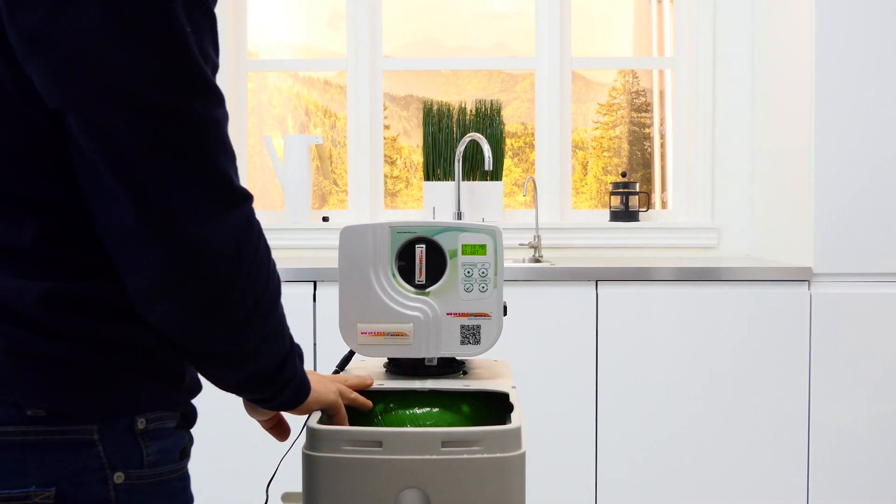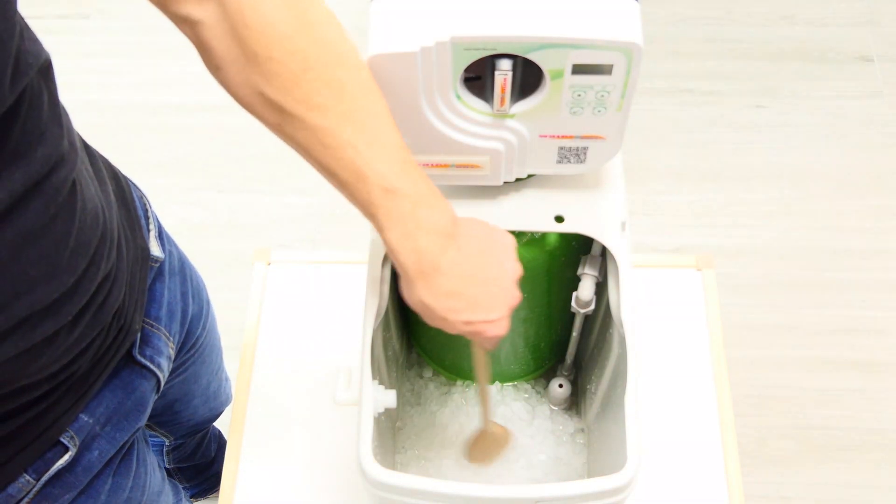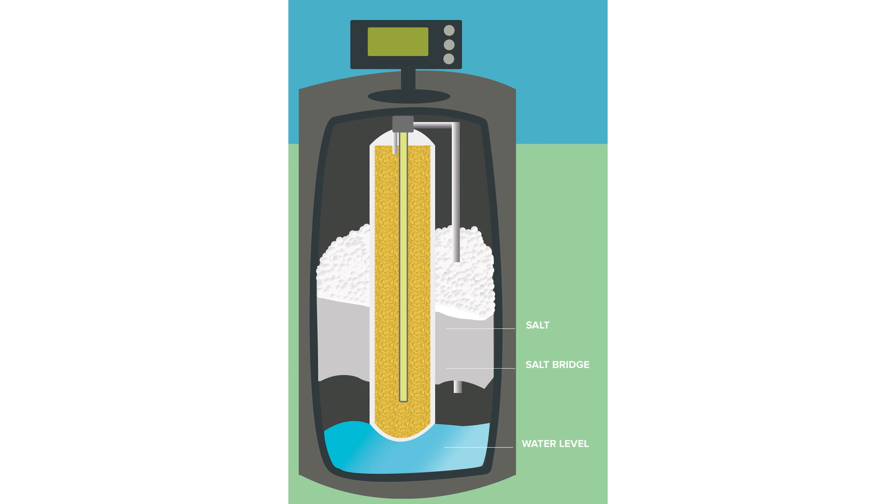Here we are using the Water Dubai W2B200. A common problem with water softeners is salt bridging, which occurs when salt forms a hard surface over the water level, preventing the water from mixing with salt.